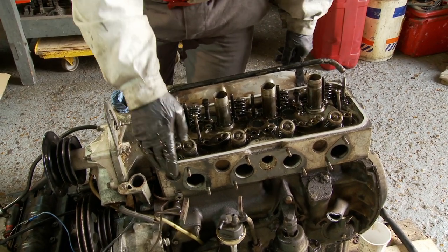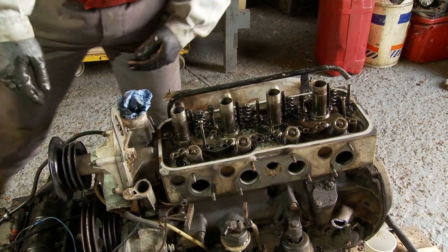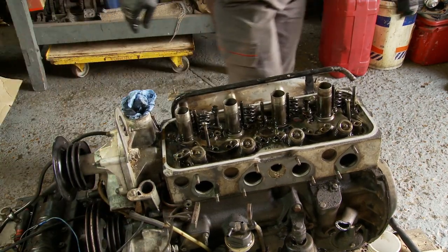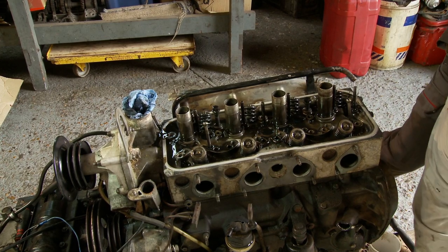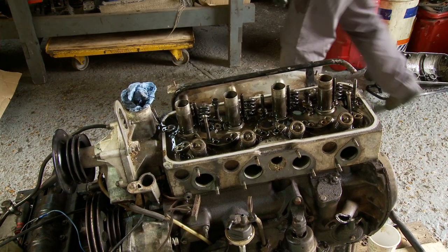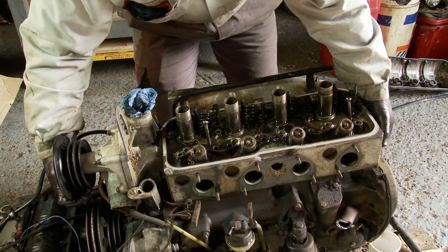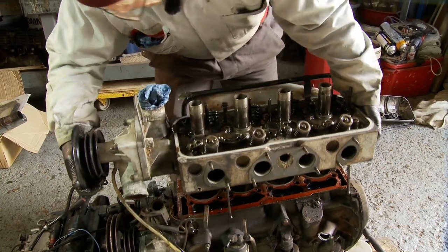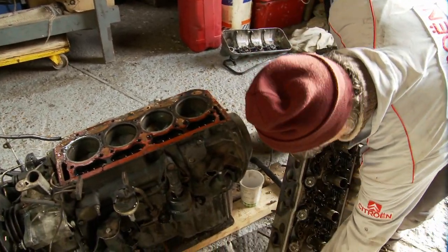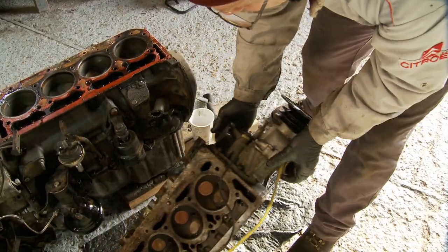There's a couple of dowels — a little dowel on this end — so it might be slightly sticky. I'm just going to lift it up from the water pump end just to free it off. That's nice and free. What I'll do is put it down on the floor here so we can have a look at it. I'll take it off and flip it over. Here we go — I can feel something still slightly attached, just those wires. There we have it.